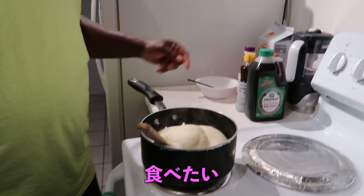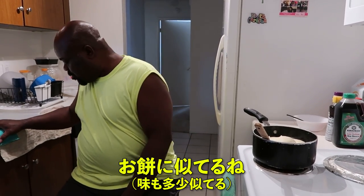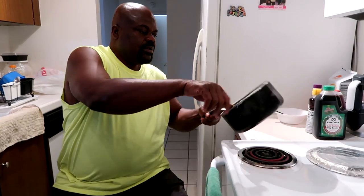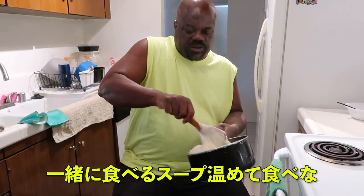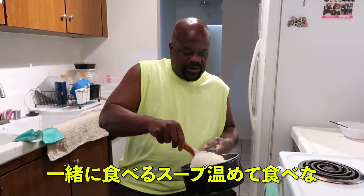So we're done — ready to eat! Do you like omochi? Yeah, because it's similar, right? It's similar like omochi. Then we'll eat, so you can get your soup. I want the soup. Yes, go!